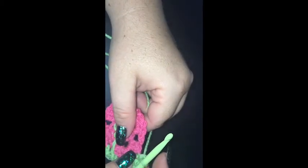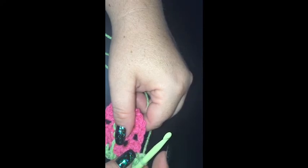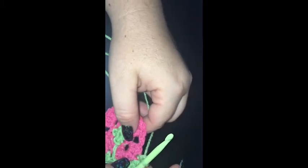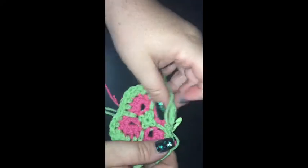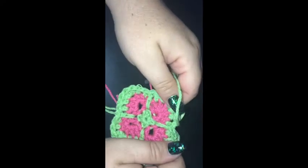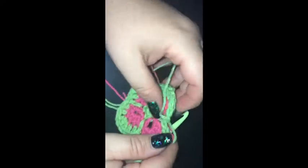I am finishing off with this colour for round four and then joining on my other colour for round five. Okay guys, I'm back. Finished round four, ready for round five.